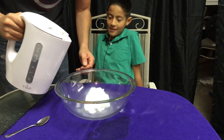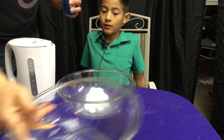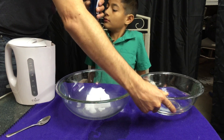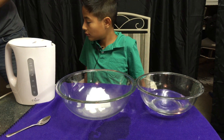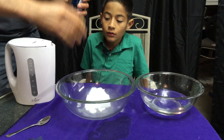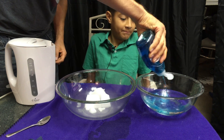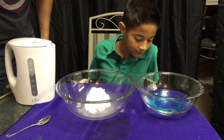Alright, we're gonna pour this water in. Let's mix this first. We're gonna get some dish soap, get some water, and we're gonna need an old shirt or a rag. So let's mix that up together.